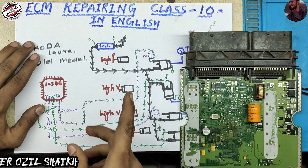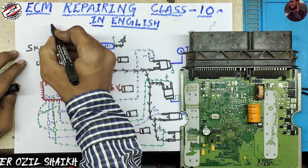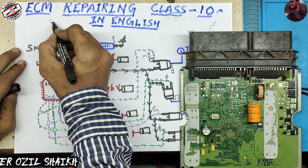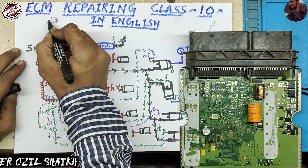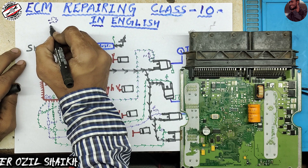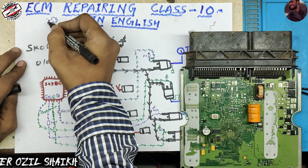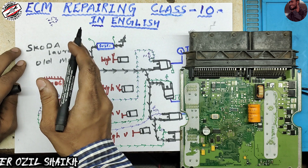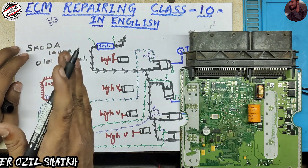Every injector has two wires. An injector is also a solenoid — it has two terminals. A solenoid works when it gets 12 volts on one side and ground on the other side. If these two voltages are provided to the solenoid, it will work. If this voltage is not present, it will not work.